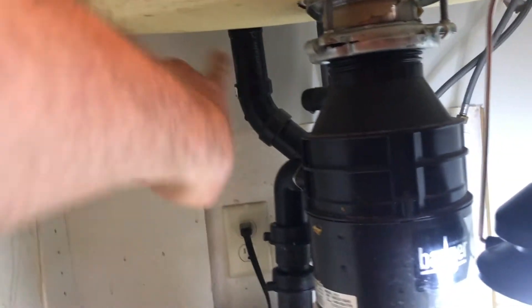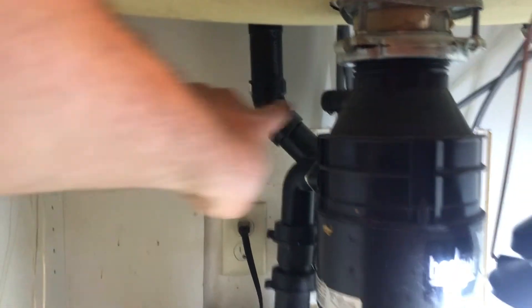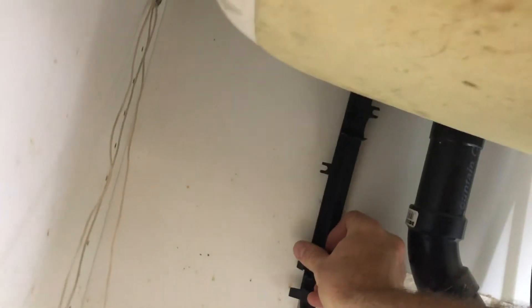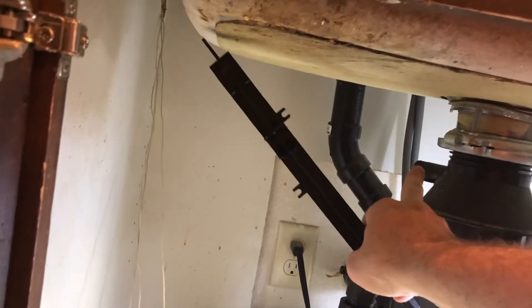Keep the drain hose up high — the drain hose needs to be higher than the dishwasher so that it drains properly. If yours isn't elevated, that piece I told you to save earlier can be attached to the back of the wall; hook your hose up to it and it'll keep it elevated higher than the dishwasher.